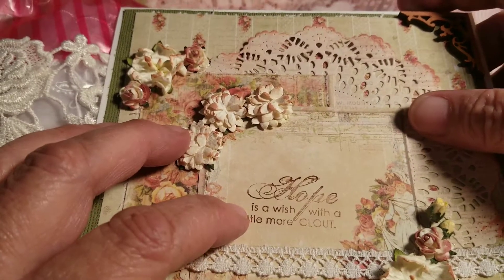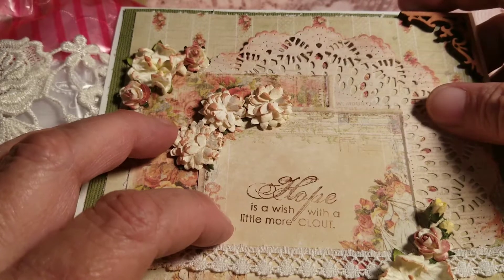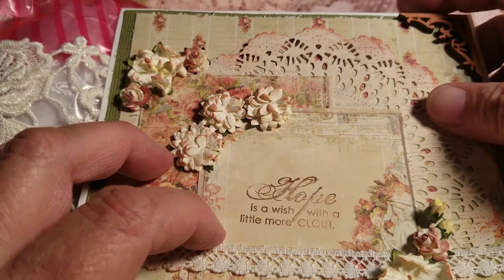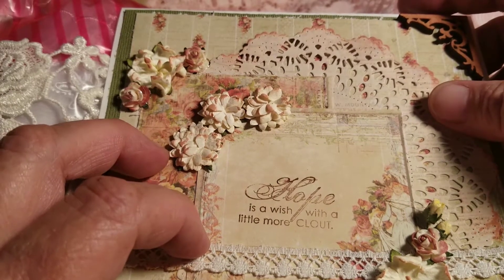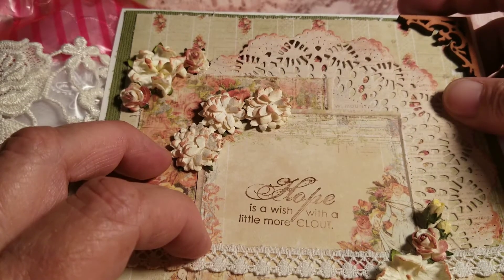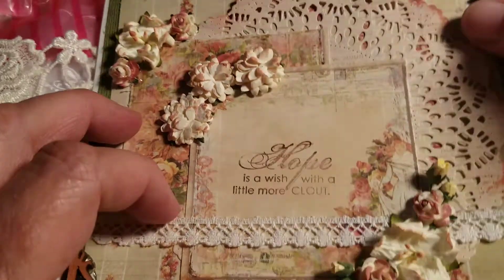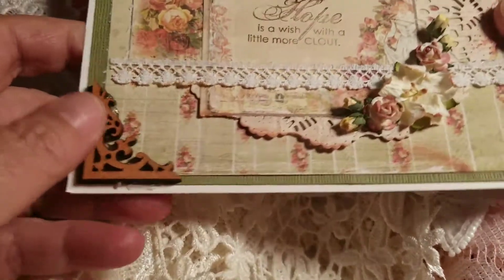Hey guys, it's Connie again, and I'm back for the last entry for today. This is the third time that I've started filming it and haven't even hardly got a good start with it. I got to coughing again the first time, and then the second time it just shut off on me. Anyway, let's try to get through this. This is from the lovely Miss Maggie White.